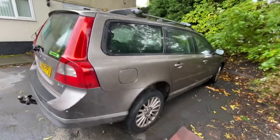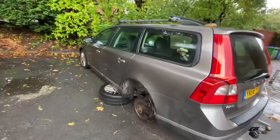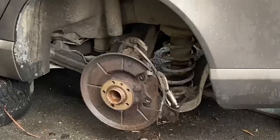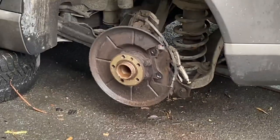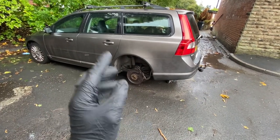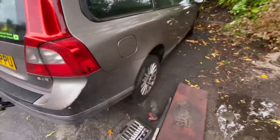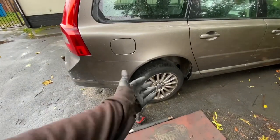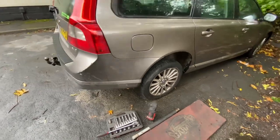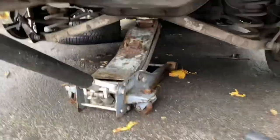Welcome back to the channel. Today I'm working on something other than what I usually work on - it's a Volvo V70 which has got an issue with the rear brakes. One side I can't do anything with because I'm waiting for a caliper, but this side I can do and I've got new pads for it. So this video is changing the rear brake pads on a Volvo V70.